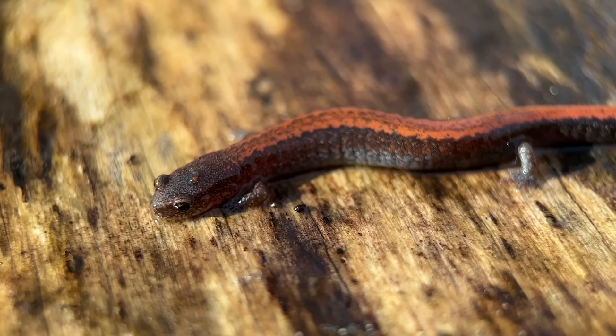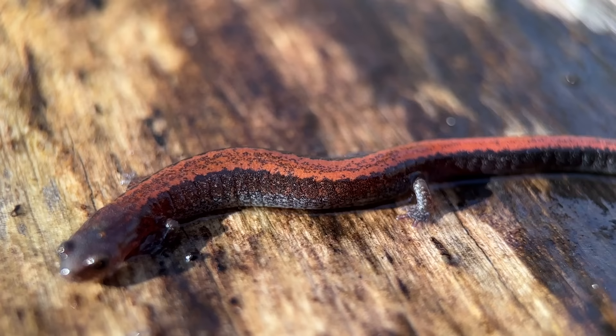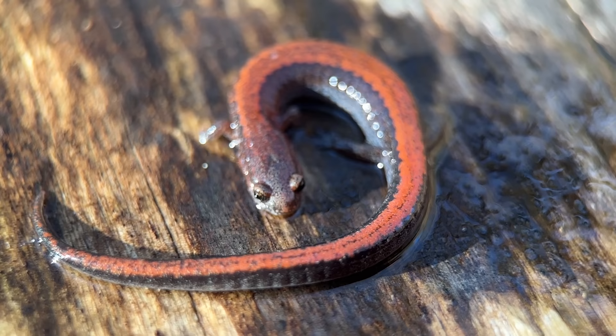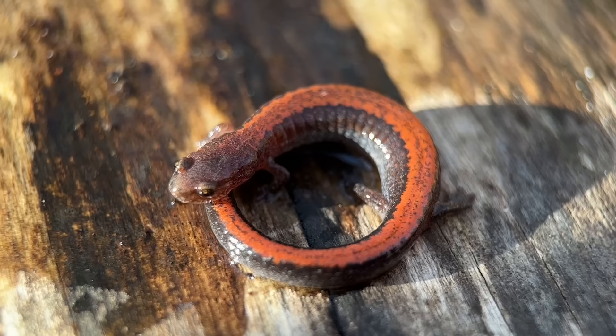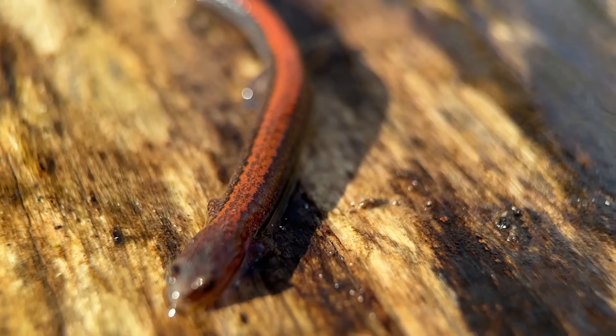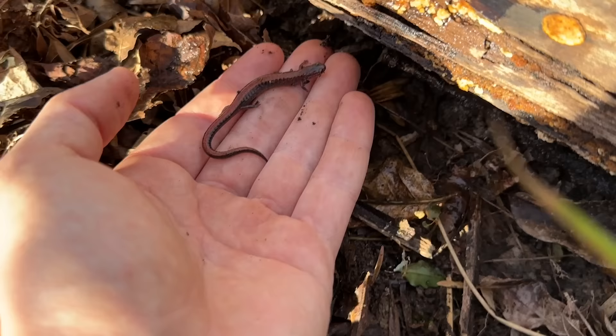Our next herp of the year is definitely something that is done right by this macro lens, because we never get to see these guys up this close. This is a southern redback salamander. I think these guys truly are some of the prettiest salamanders we have, but they're just so small that with my previous setup it was almost impossible to get footage that does them justice. Hopefully now that you can see this guy up close, you see what I mean. Very pretty — we'll just let this guy go back under his log.